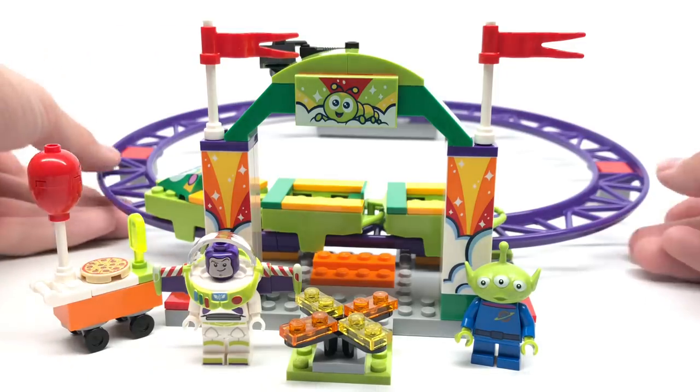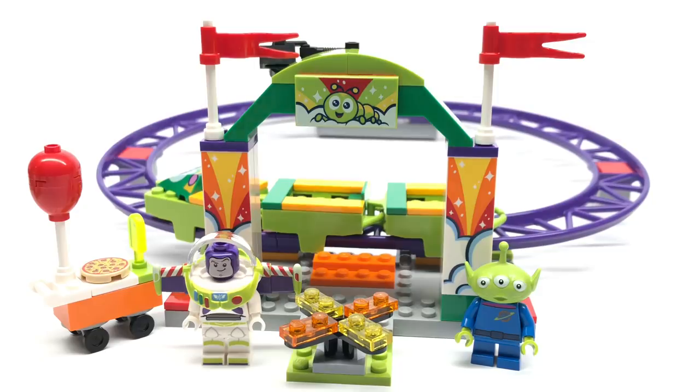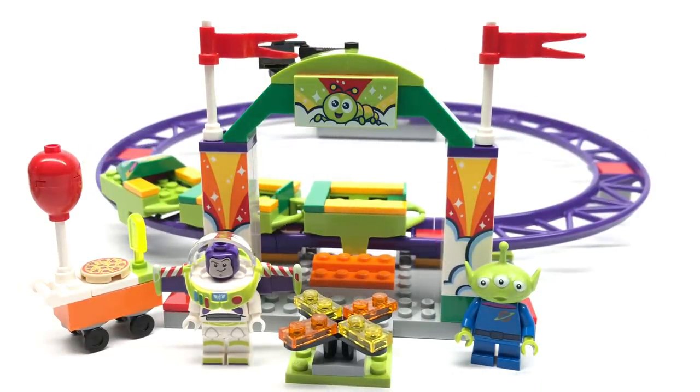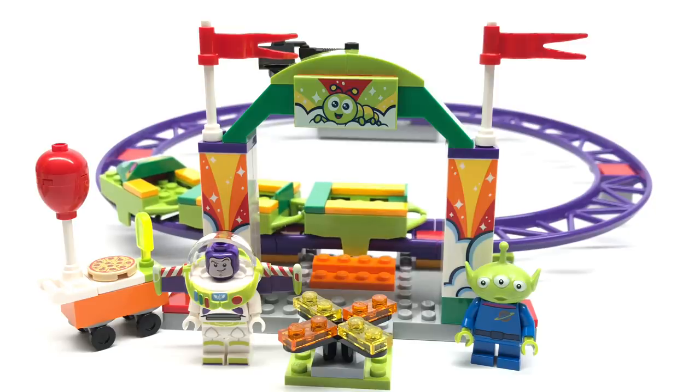I could see adults liking this as a cheap way to get the coaster track pieces, which aren't easy to get. I could see kids playing with it for a little bit, but even for a junior set this is quite boring. They need to add something more thrilling — which is funny because it's called the Carnival Thrill Coaster but there are no drops or anything. Kids are going to push it around for a bit and then get bored. At least if it had a drop, kids would be more excited. So I'd rate this one a C, and even that's being generous. There should have been an exclusive character and a more interesting coaster — I don't mind if they raise the price to $25 or $30, just make something more interesting.